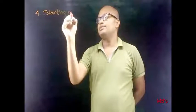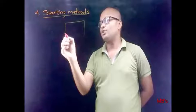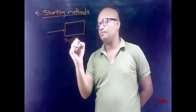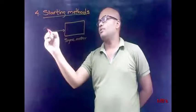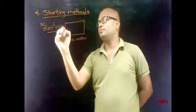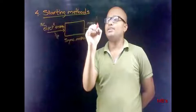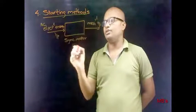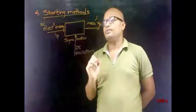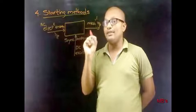Fourth, starting methods. For this, we need to discuss what a synchronous motor is. A synchronous motor is a synchronous machine which converts AC electrical energy input to mechanical energy output with the help of DC excitation. But this is not completely valid, because a synchronous motor is not a self-starting motor.